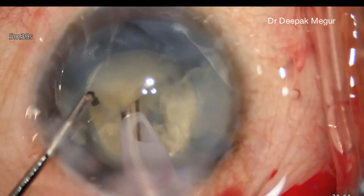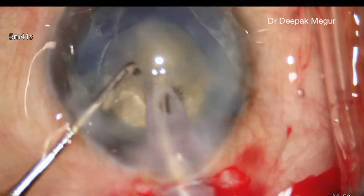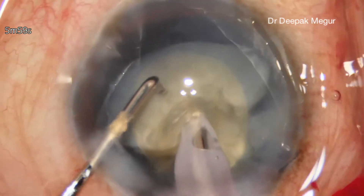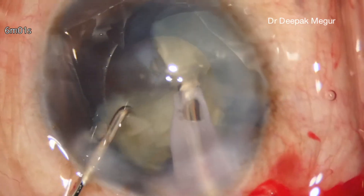The process of phacoemulsification is very similar to that of any other case. We divide the nucleus into multiple small fragments and then remove it.